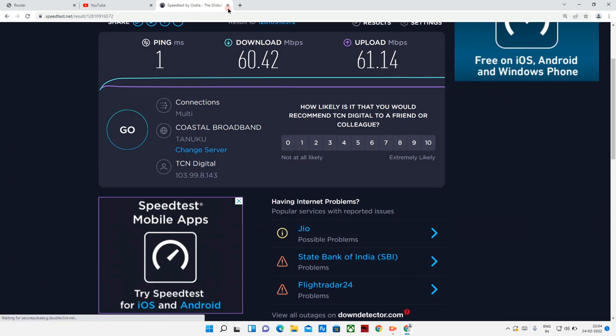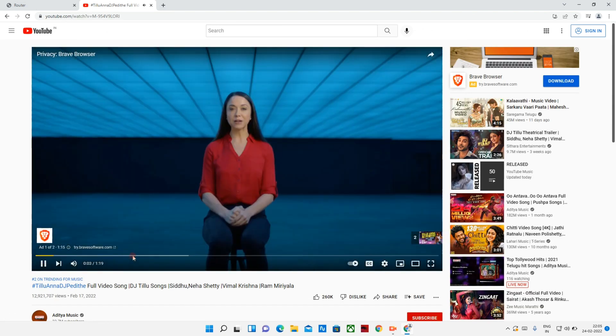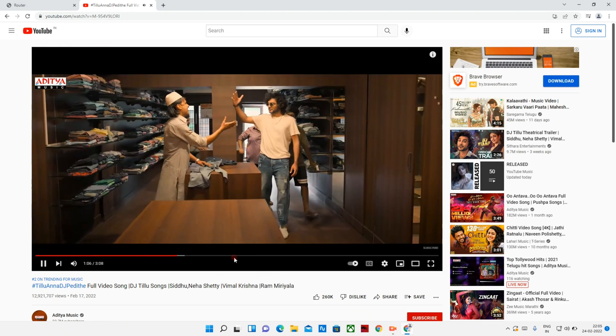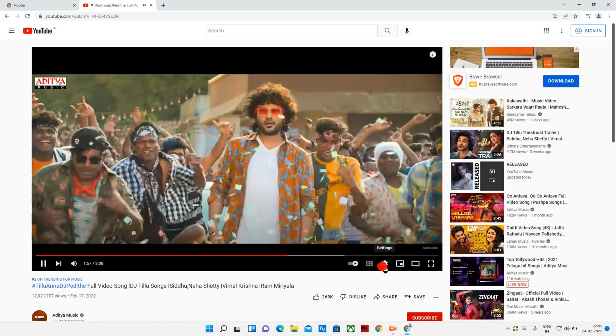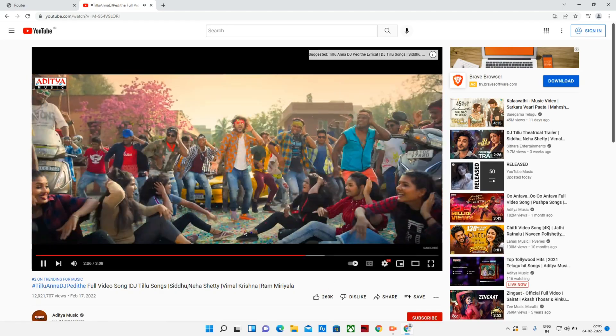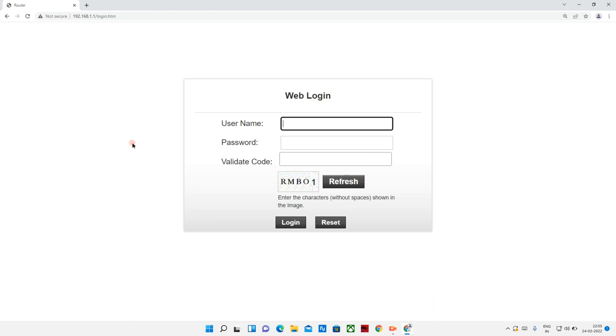I will check the video speed on YouTube and play a video. I will change the volume and click the button — there is no buffering. I will watch this in 4K and still there is no buffering. I hope you enjoyed this video. I will configure the user interface. Thank you, friends.